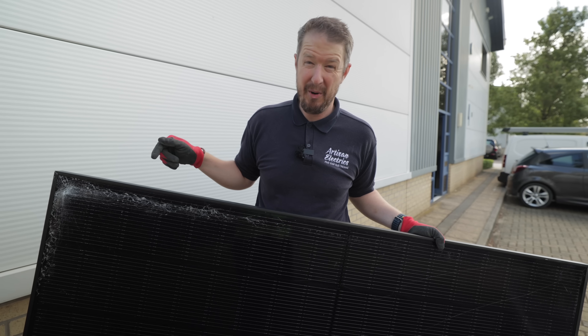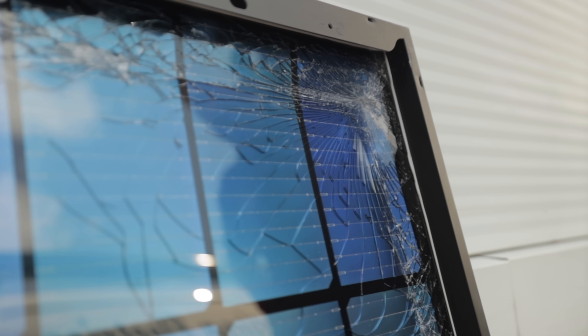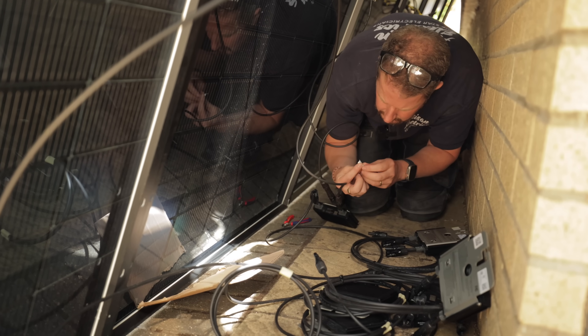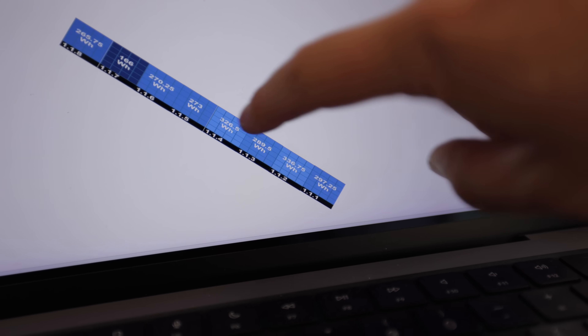Recently I broke a solar panel, but it got me thinking: do broken solar panels still work? If they don't work, are they dangerous? Today we're going to put this experiment to the test and see how damaged solar panels need to be before they stop working.